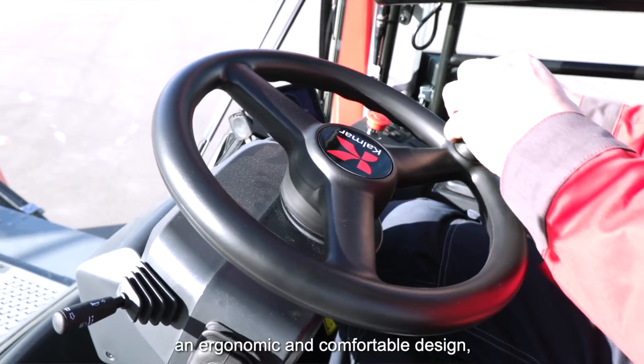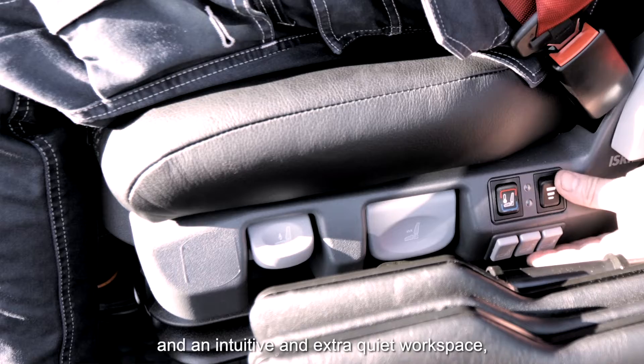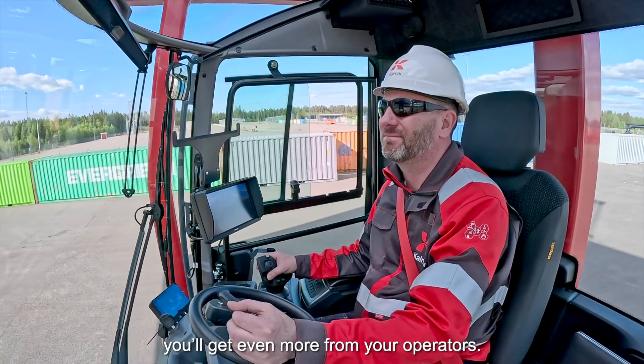With superior visibility from the cabin, an ergonomic and comfortable design, super smart functions and an intuitive and extra quiet workspace, you'll get even more from your operators.